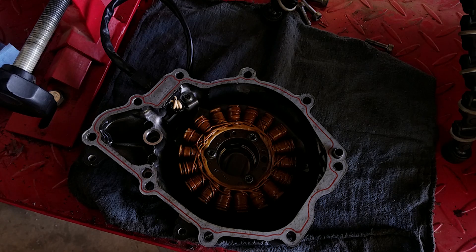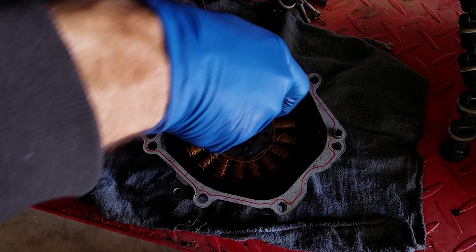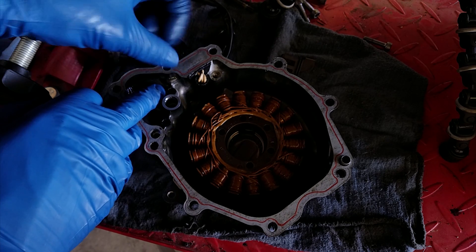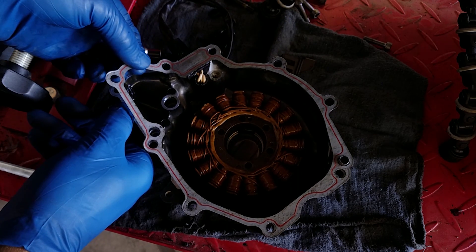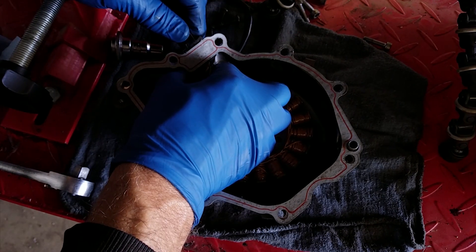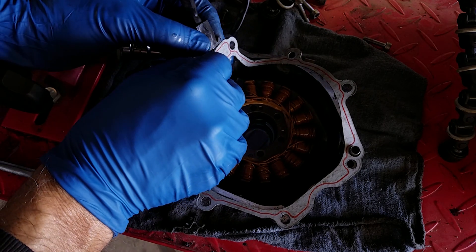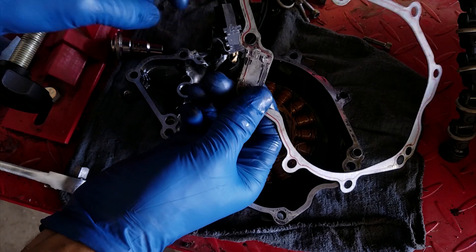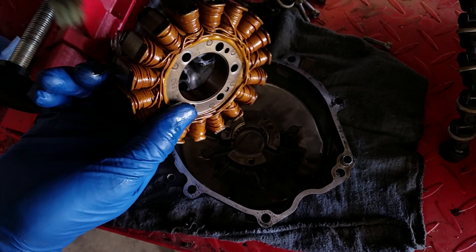In order to get your stator out on this particular bike, it does require a number 30 Torx bit. They do require that you have some RTV underneath on this other side. This is stuck on here, so I'm going to be really careful while I remove this thing not to break the gasket. Now I can slowly remove it from the dowel without hurting anything. Clean that up a little bit and I'll salvage my gasket — because as you can see, that sucker is pretty new; we just put this one on. Pop your stator right out and set that one aside.